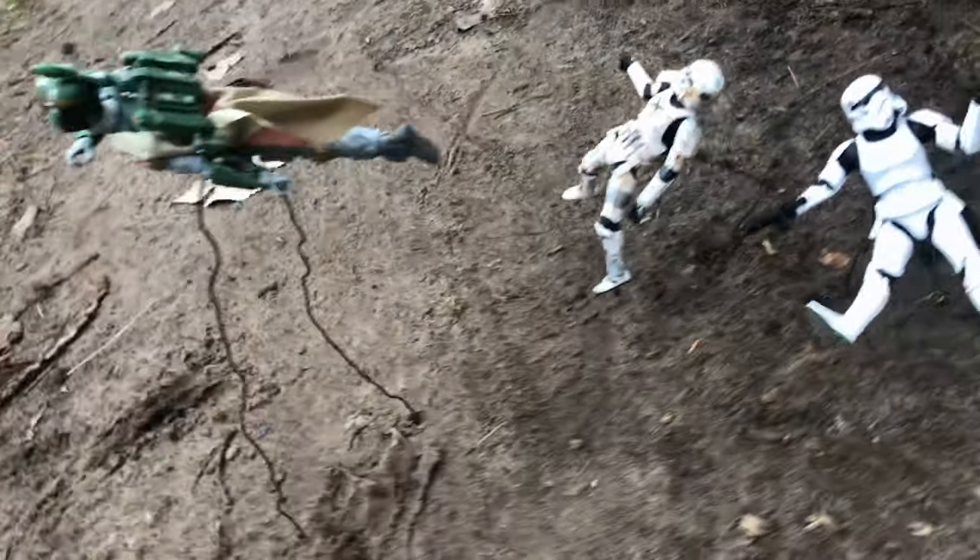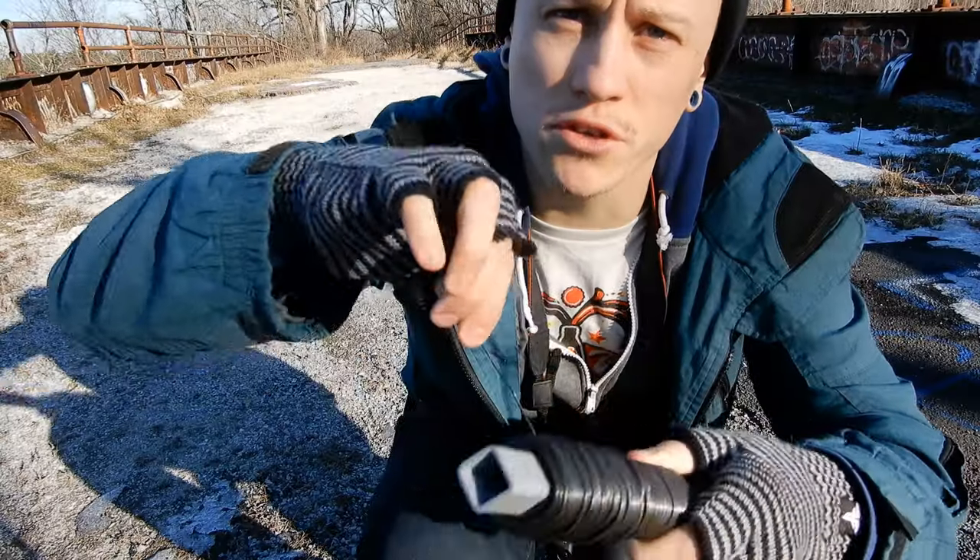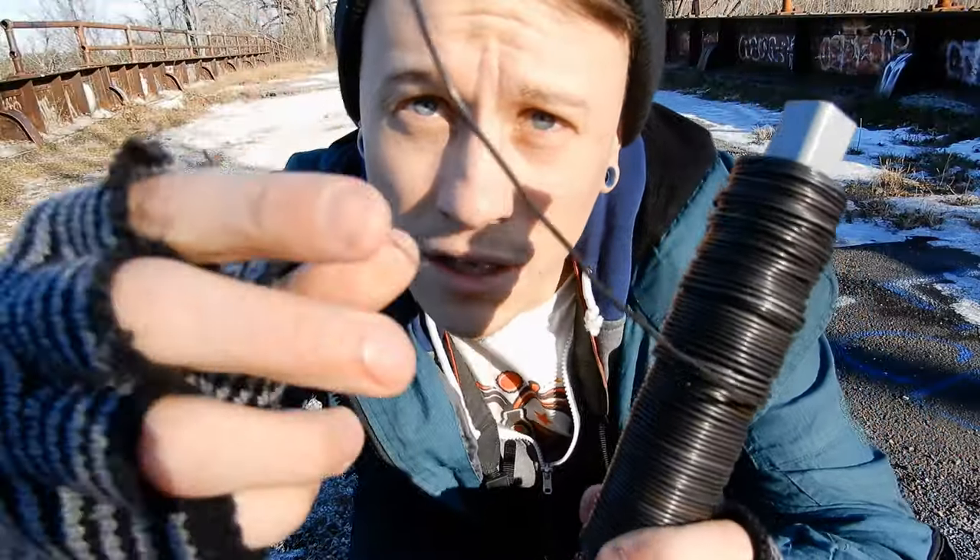The kind of wire I use is a 16 gauge all purpose wire. I got it at my local Lowe's hardware store. It wasn't too expensive and I've been using this one roll of wire for years and haven't run out yet. I'm going to have the exact same type of wire linked in the description of the video, so if you want the same stuff I use, just go to the description and click the link.